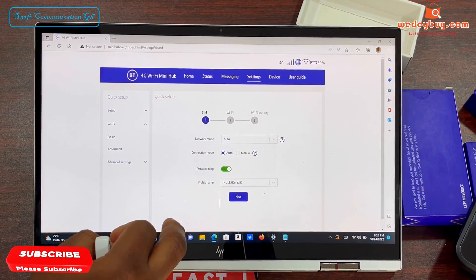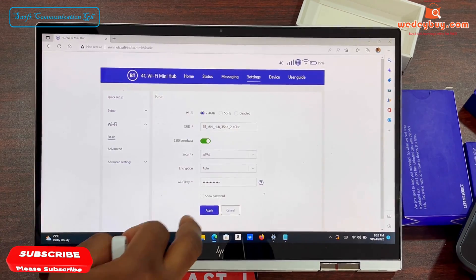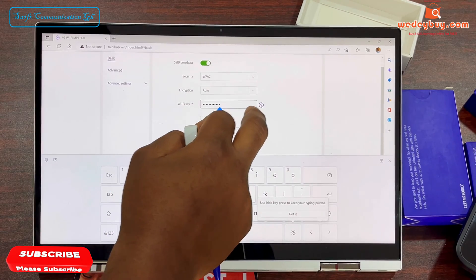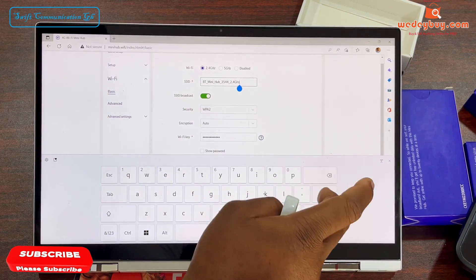Over here you can change your Wi-Fi name and your Wi-Fi password. This is your Wi-Fi name, and this is your Wi-Fi password. So let's change both of them.